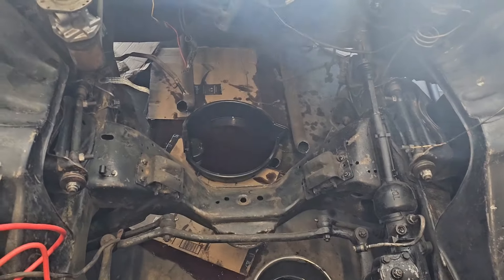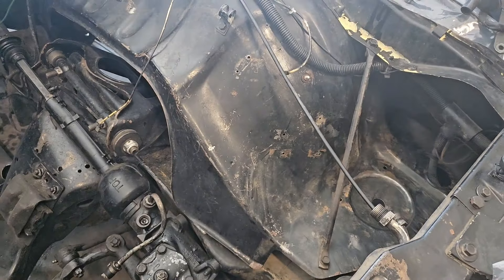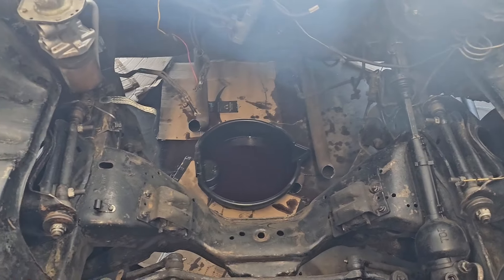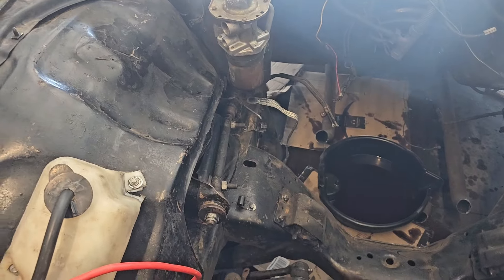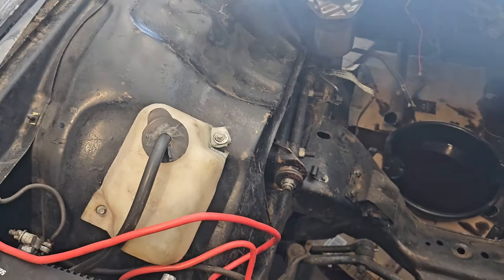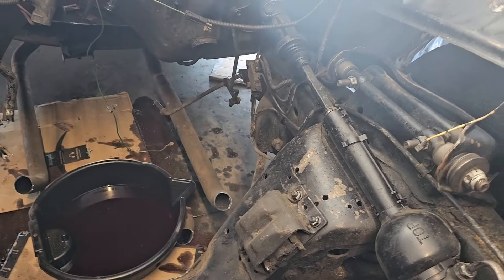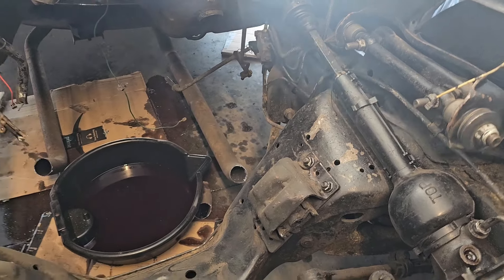All right, so we got the engine bay cleaned up now. We got the canister filter out. We're about to get ready to get paint on this bad boy and see how we land. She's coming along great. Got one ground strap in, going to get the other side in as well so I can go ahead and paint it and be done. We cooking.